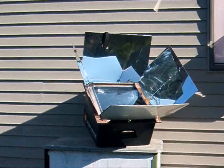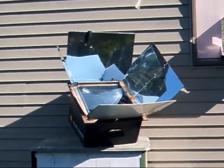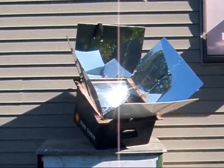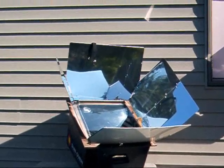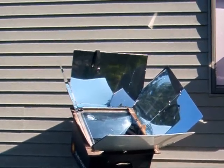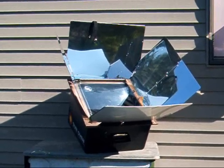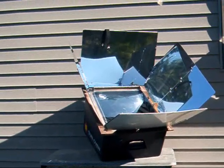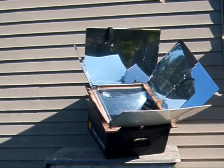Hi YouTube, this is Michigan's Snow Pony, or Renee, and I have a new toy. I am entering the world of solar cooking and so far so good. I've had this oven for quite a while and just haven't gotten around to actually experimenting with it and trying it out. I got around to it the other day and made a real simple beer bread in it. It turned out great, it was very easy to use, and I'm geeked out of my mind about it.